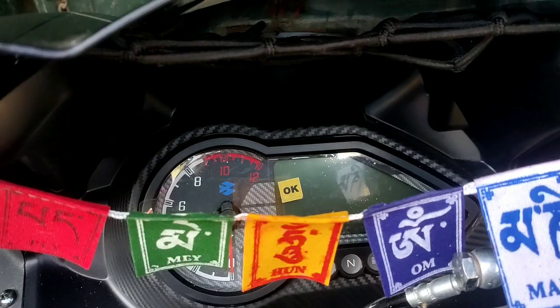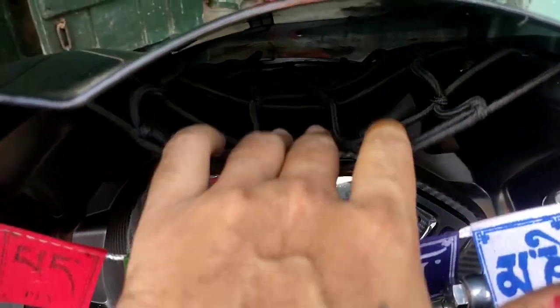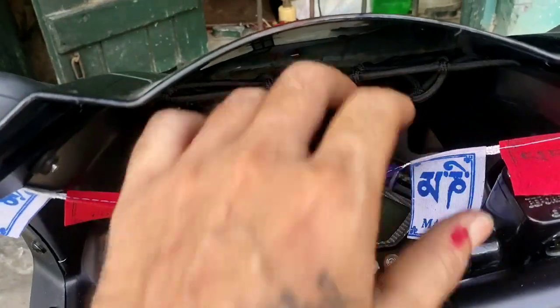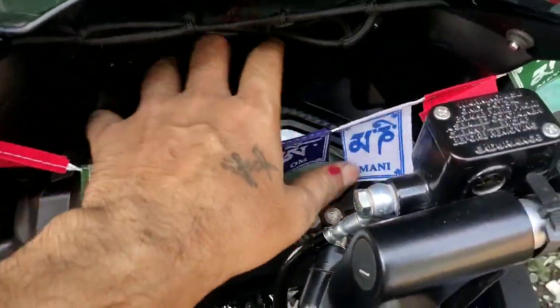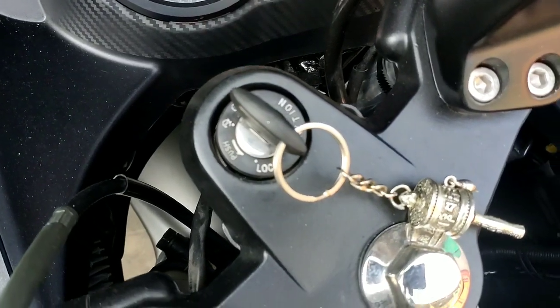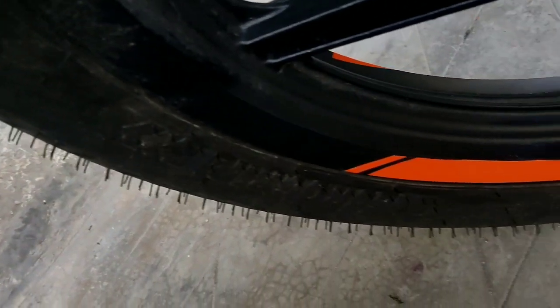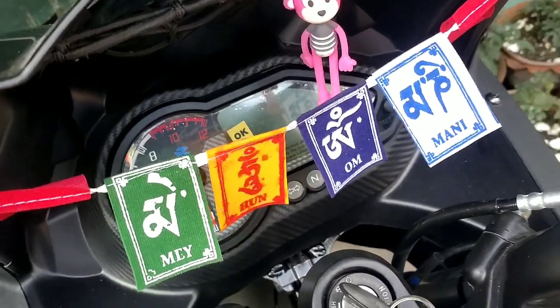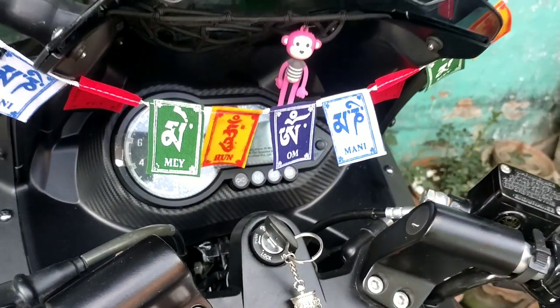The work is done with the construction of small pieces and dust. The work is done with the construction of the project.